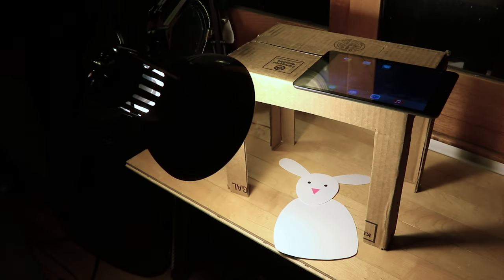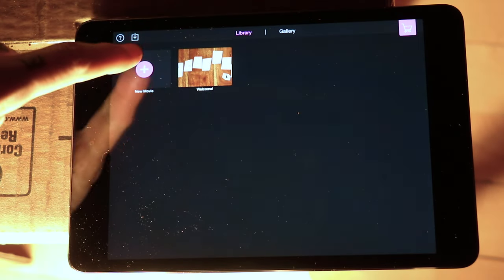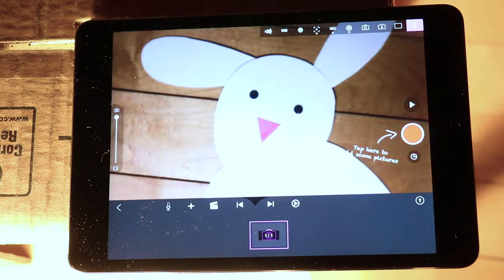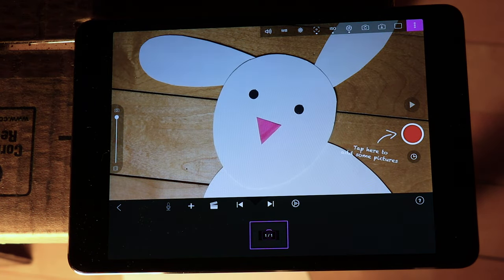Alright, so I've got my iPad set up on top of my animation stand and I've got my puppet set up beneath it. The first thing you'll do is open Stop Motion, the app, and then you'll press the plus button to start a new film. What you're going to see here is the iPad opening up the app with the camera, focusing down through the hole that you created in your animation stand and looking at your puppet.